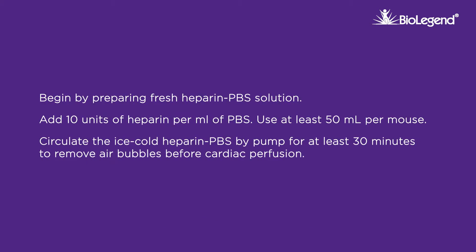Begin by preparing fresh heparin PBS solution. Add 10 units of heparin per milliliter of PBS. Use at least 50 milliliters per mouse.